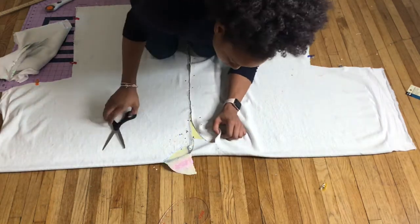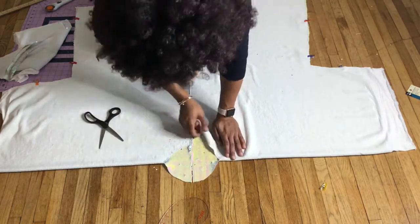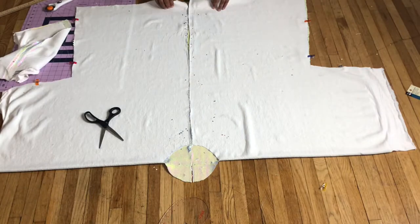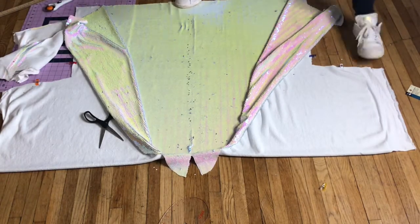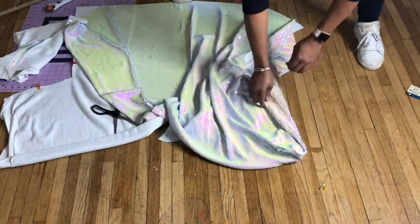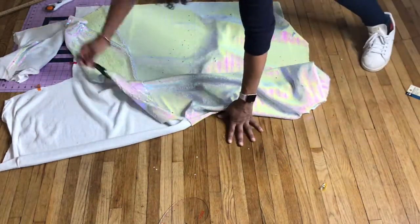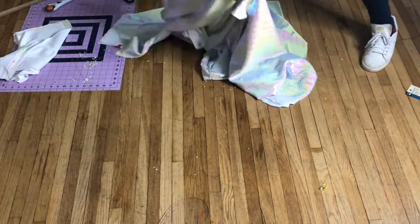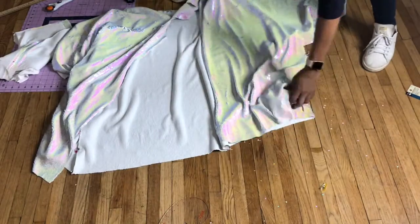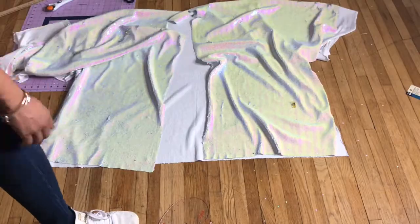Once the collar cutting is complete you can really see the kimono take shape. Opening it up you can see the right sides and get an idea of what the finished kimono will look like. It's very big and luxurious — I wanted it dramatic and large, so this size was perfect. You don't have to use as much fabric as I did; I used about three and a half yards, but you can use less.